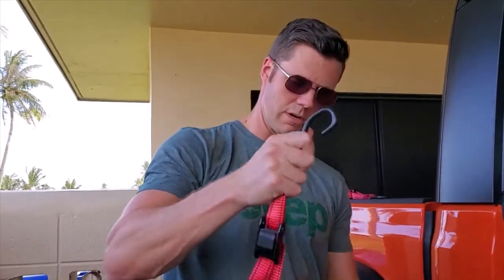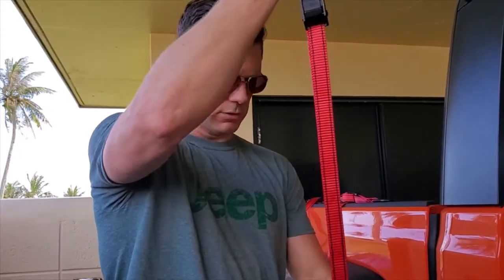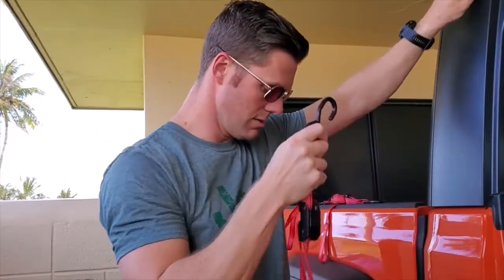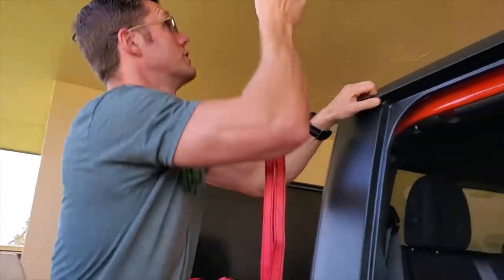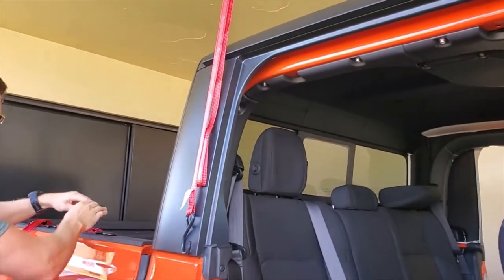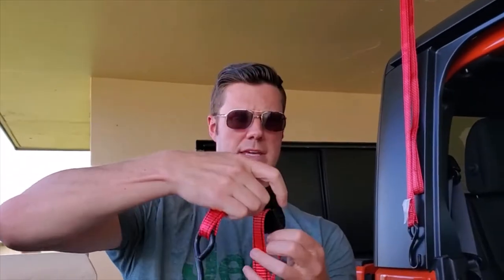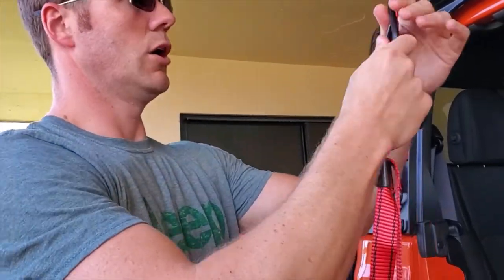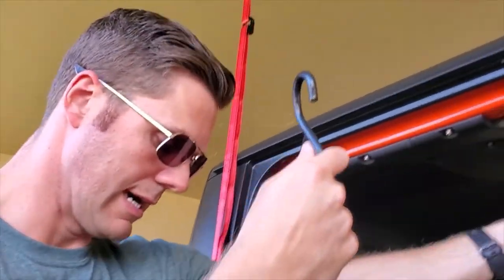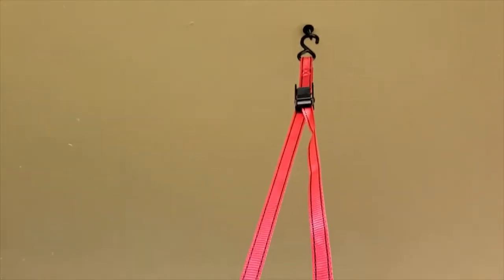Sometimes the best mods for Jeeps are the inexpensive ones. I came up with this years ago for a Jeep TJ and a JK — some of the best mods are stuff you come up with on your own. I got these at a hardware store, about $15 I think. They're a Husky brand from Home Depot, and I got these aluminum hooks also from Home Depot for just a few dollars a piece.